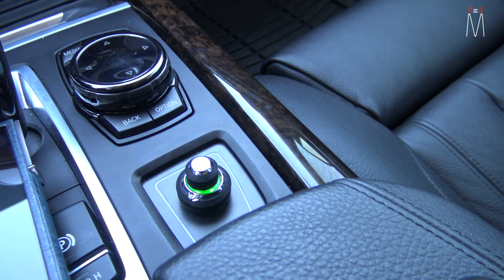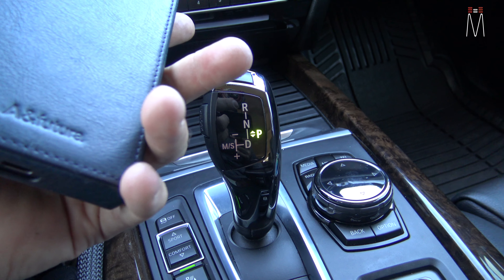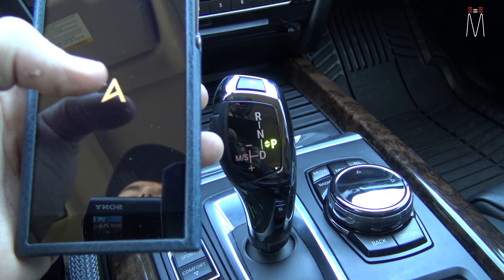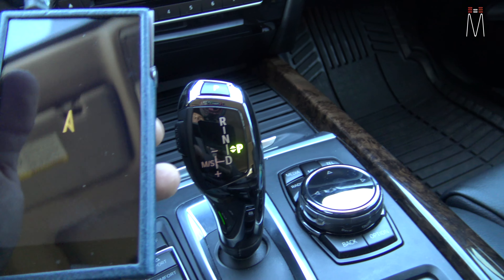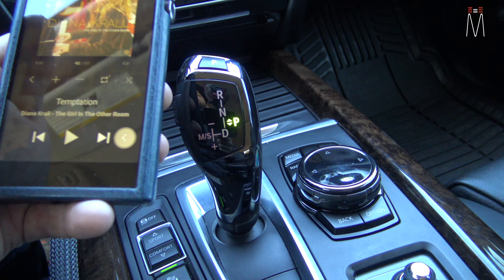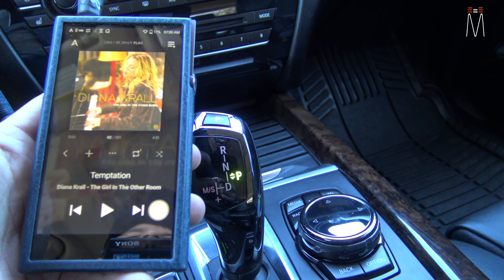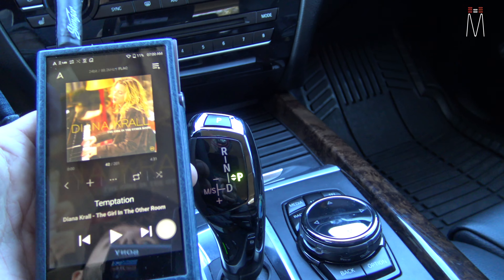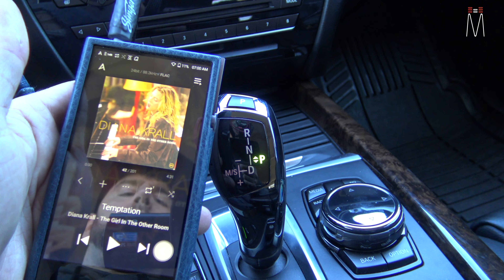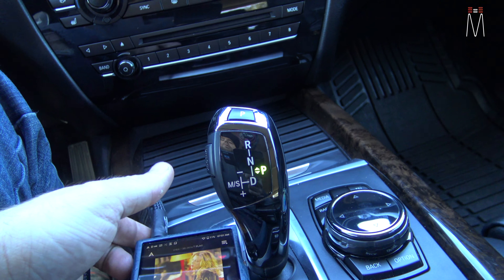Hit it one more time and it's green — that goes to our DAC here, the Astell & Kern SE100. This gives us the ability to play everything up to DSD analog output. It's two analog inputs into our JL VXI amplifier, which disperses the signal directly to the amplifier. We have a much better DAC in this scenario — it's a dual DAC, one for the left channel, one for the right channel — and we can play higher resolution music that is closer to its native format rather than heavily compressed sources like Spotify, Pandora, or iTunes.